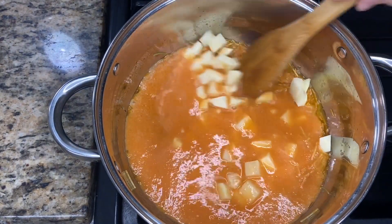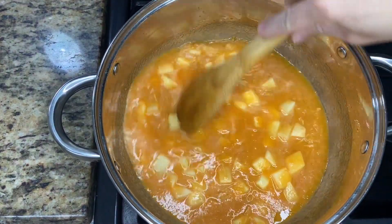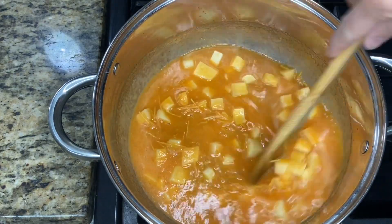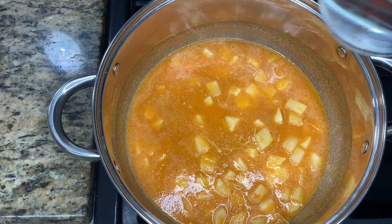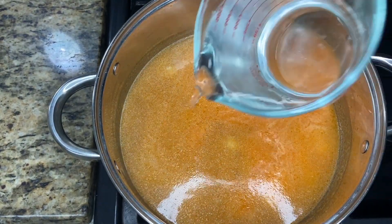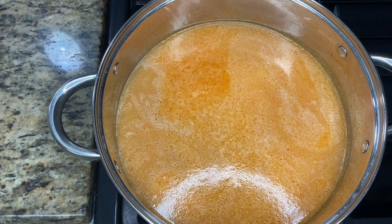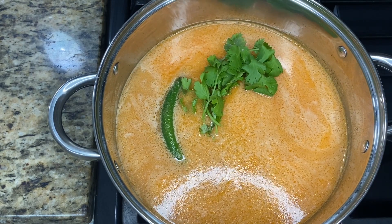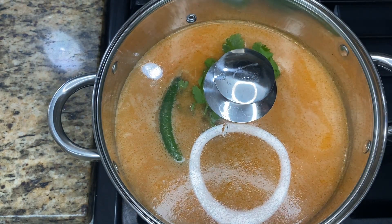I'm going to give this a quick stir, then bring the heat up to medium and add four more cups of water. You can add as much or as little water depending on how you like your fideo. We're going to add the serrano and the cilantro. If you want, you can taste for salt and add to your liking, then cover it and let it cook eight to ten minutes.